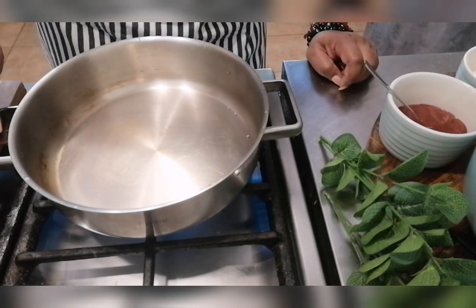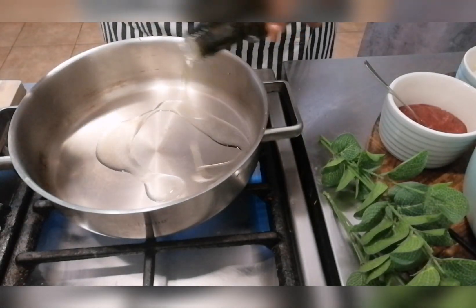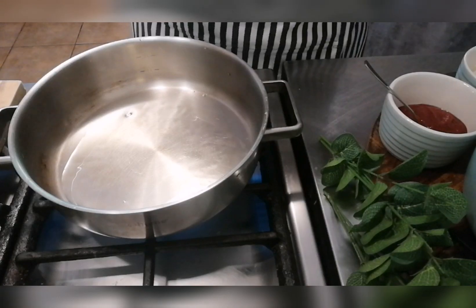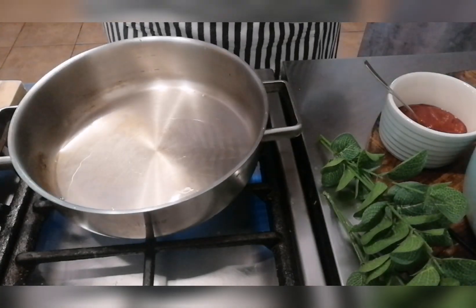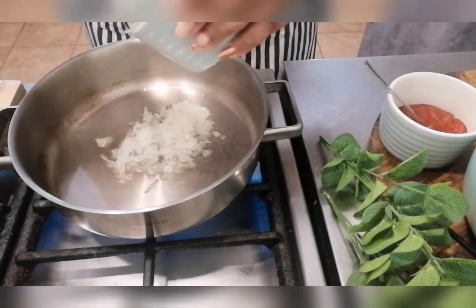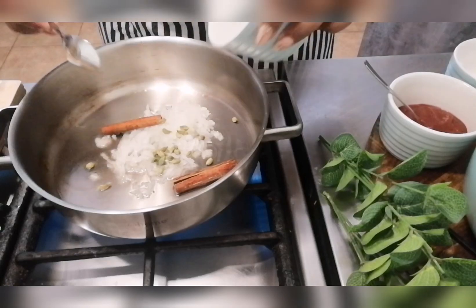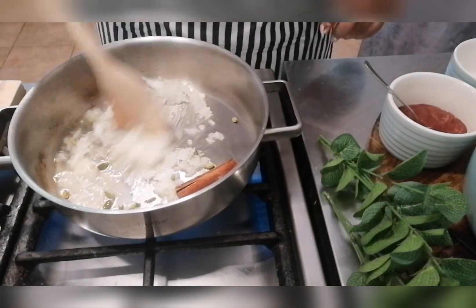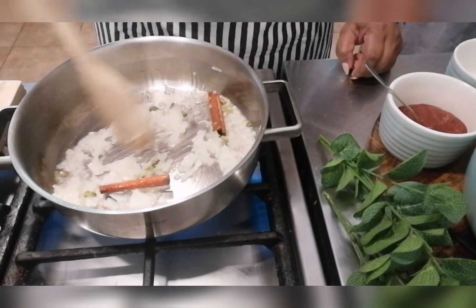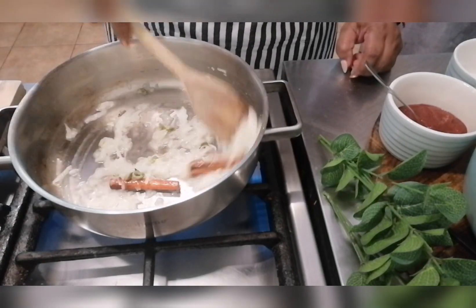I've got a medium pan on the stove with the flame on high. I'm just going to add a little bit of oil — you don't have to use ava oil, I just use it because I like it and it is a healthy version. We're going to add our onions, our cinnamon stick, and cardamom pods, give this a stir, and let this cook for about four minutes.